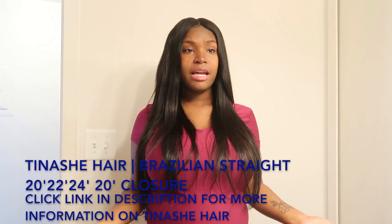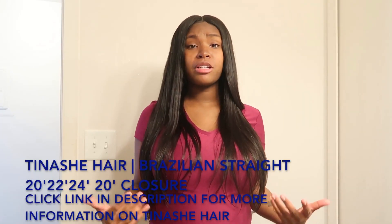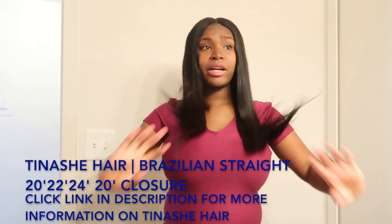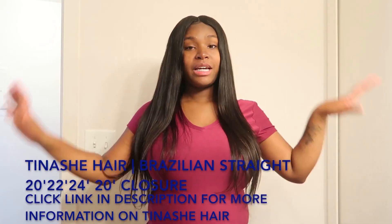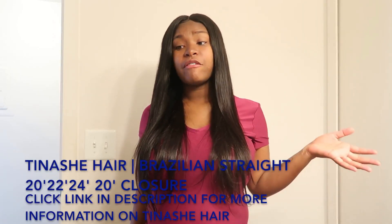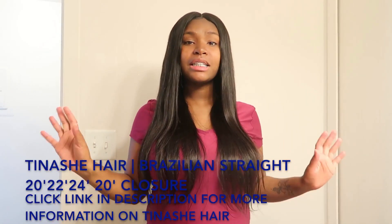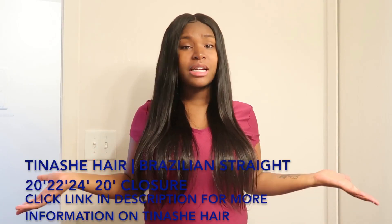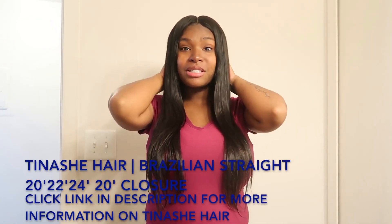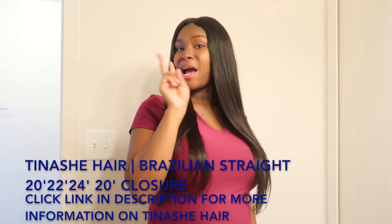This is really some good hair and I would totally recommend it to anybody looking for good quality hair at a reasonable price. If you're looking for hair that takes heat well, doesn't shed, and doesn't tangle, Tinashe Hair is it. Click the link in the description box below, put in your order — you really can't go wrong with it. Give the video a thumbs up, and peace out!